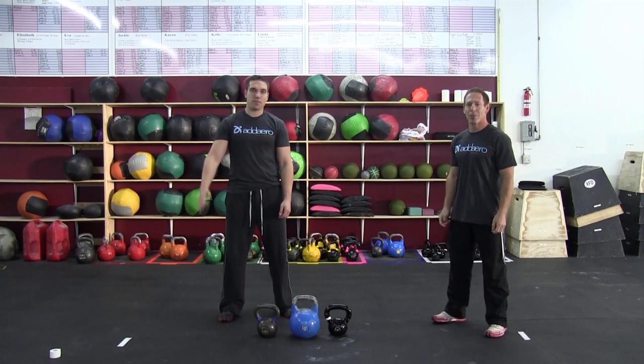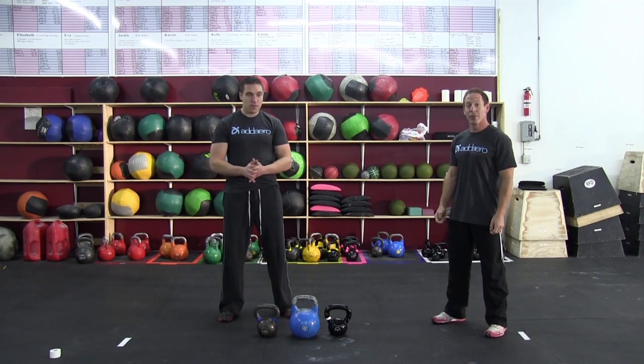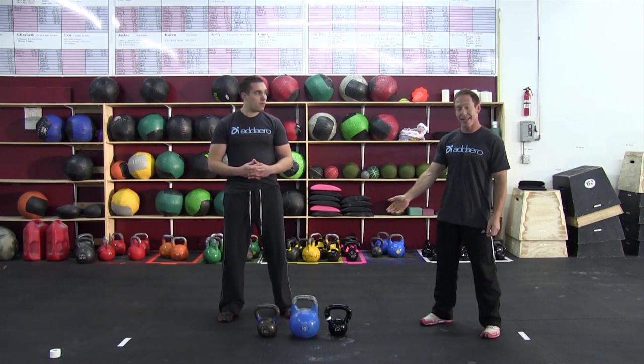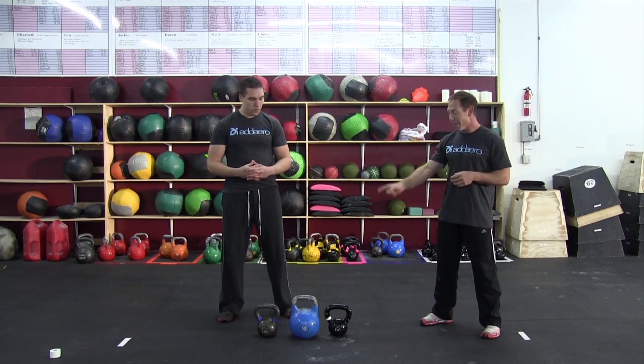Hi, I'm Randy. This is Jeff. We're going to give you a little primer on kettlebells — what to look for if you're buying them, and a little instruction about exactly what they should look and feel like. So these three kettlebells here are actually all the same weight. You can see they're different sizes and slightly different material. An important thing about these is they're all metal handles.